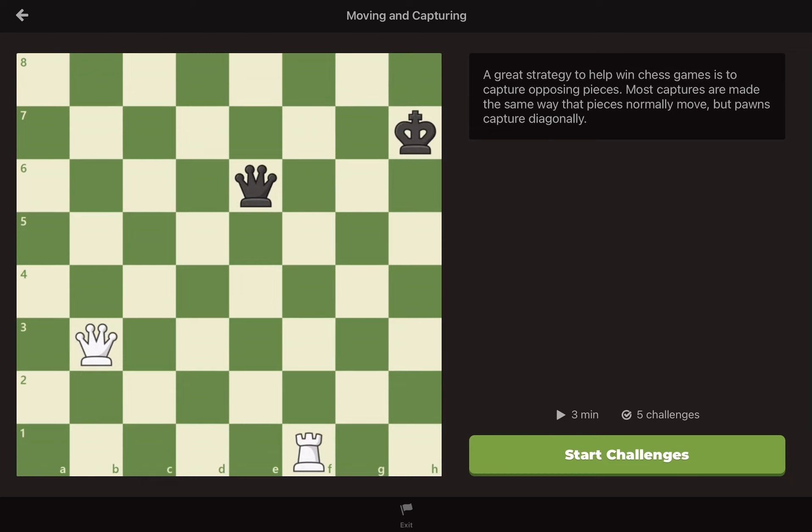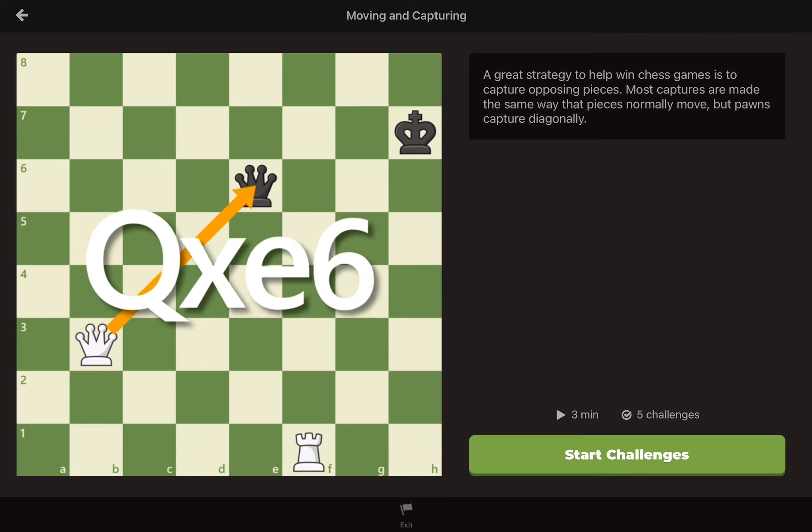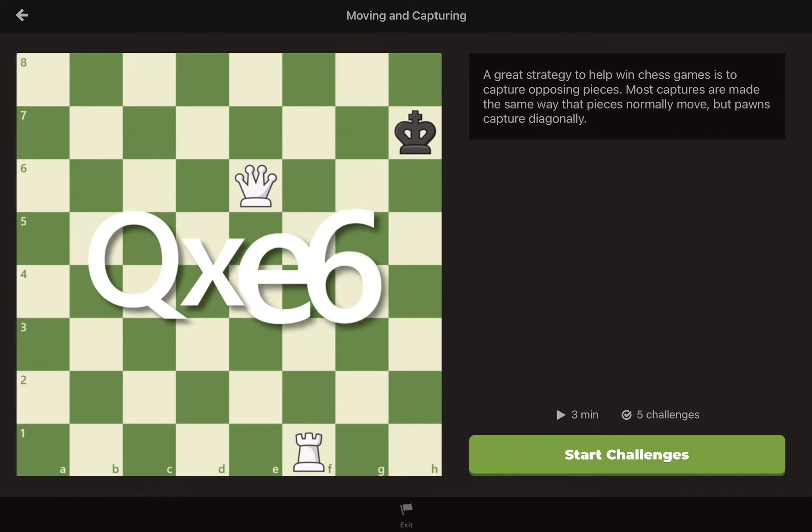One question about capturing that we haven't answered is, how do you notate a capture? Let's say in this position that you plan on taking the black queen with your queen on b3. A good idea. You would write the piece that will capture it. In this case, the queen. So we use a capital Q. You then write an X, which means captures, and then you write the square where the piece gets captured. So after queen takes e6, we would write Q x e6.